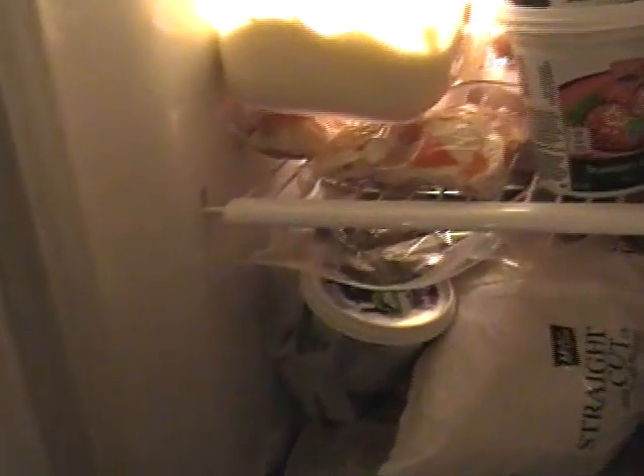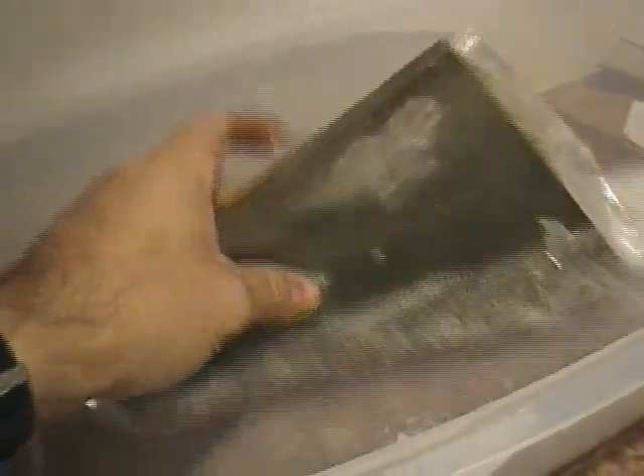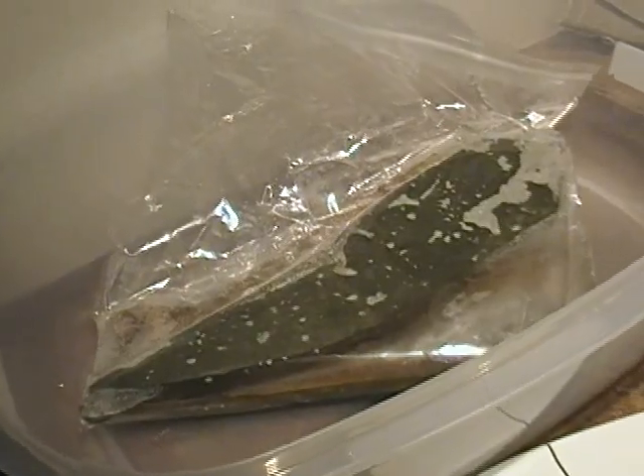Now I'm going to take out the slate from the freezer — it's been in there for a few hours. I'm going to put this in a container to let it thaw, and then put it back in the freezer again. I'm going to repeat this cycle maybe two or three times. The freeze-thaw will open the cracks and make the stone more fractious so it will break apart even more.